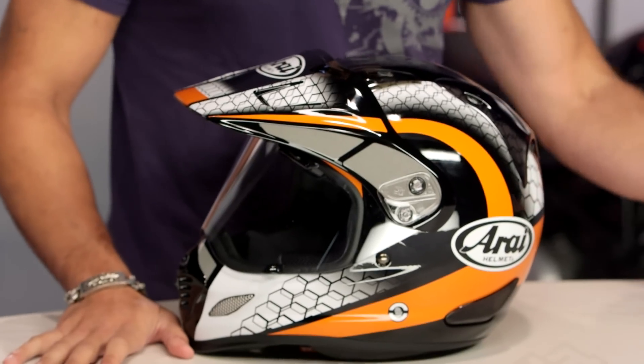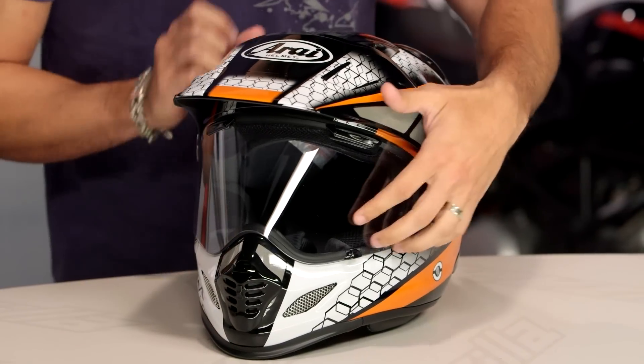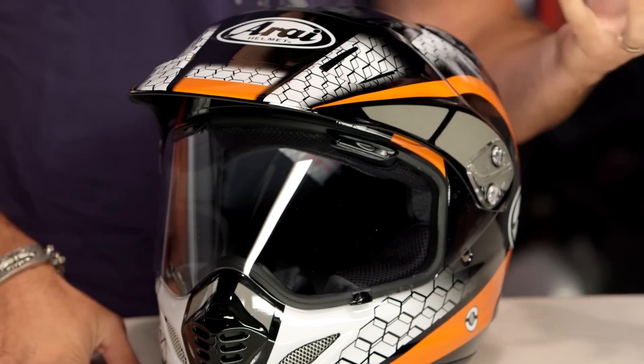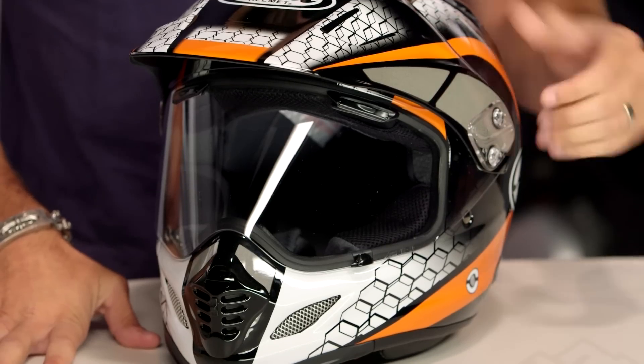Great for on-road, great for off-road riding. That's why you see it look like an off-road helmet, but it has the shield that goes up and down. This is Snell and DOT rated, three pounds nine ounces. Again, using super premium materials here in this build from a comfort and protection standpoint.